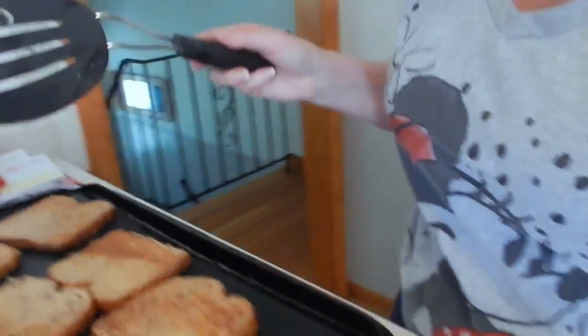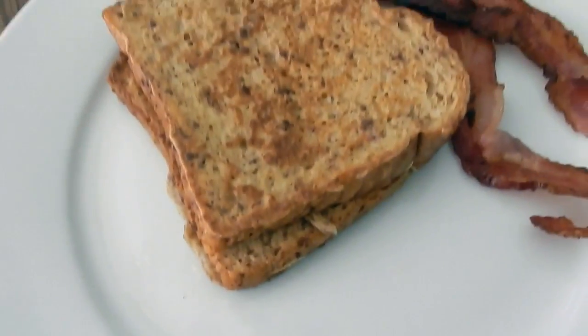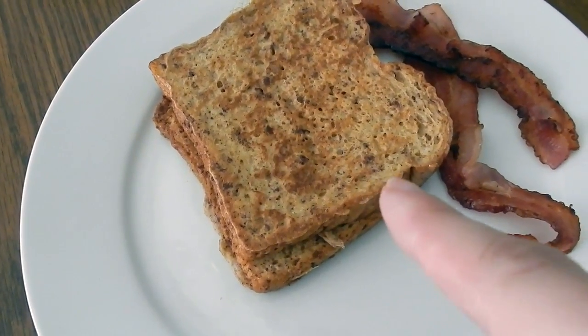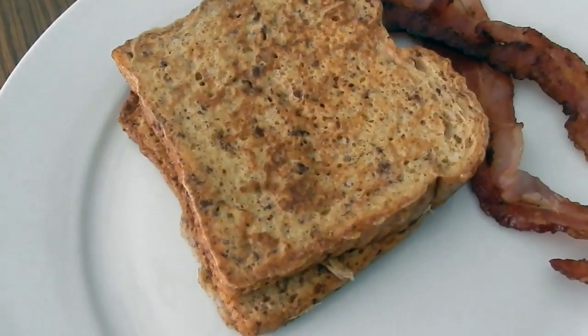We'll just cook for a few minutes and then we'll do the next batch. And here you go — it's French toast with some bacon. You could put some syrup, strawberry or raspberry preserves, powdered sugar, whatever you would like.